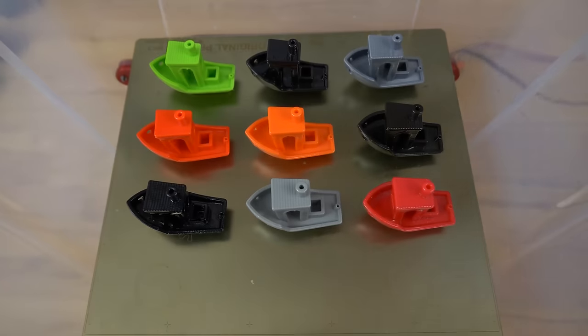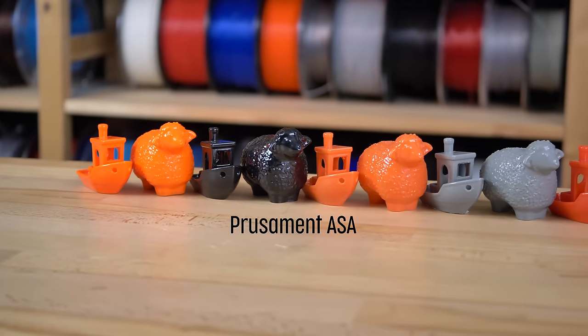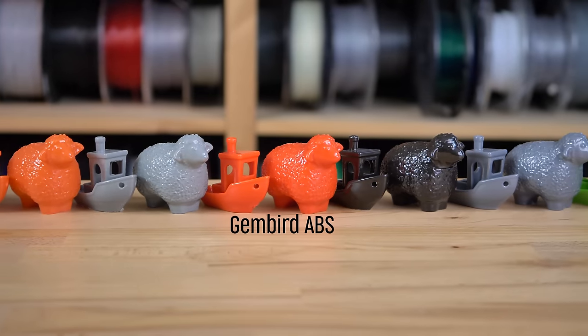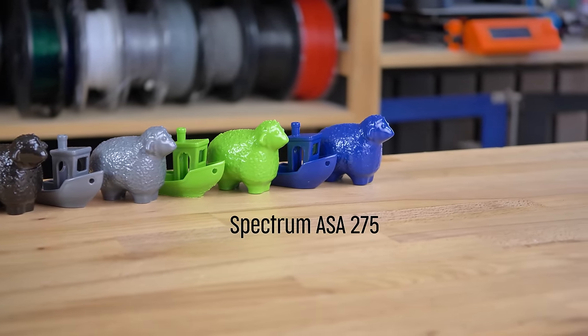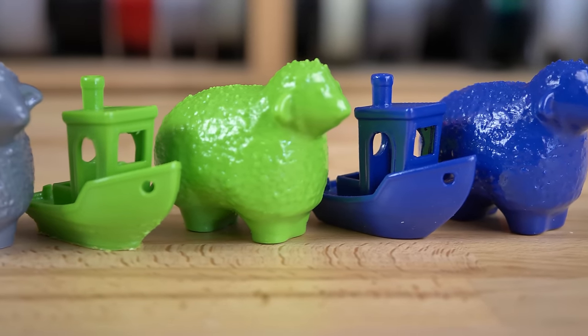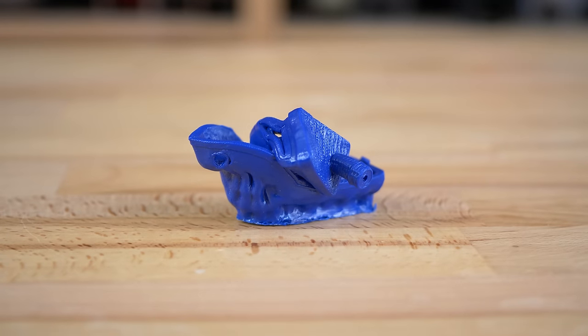We've put several ABS and ASA filaments to the test and printed one sheep and one Benchy for every filament. Almost every filament got smooth in 10 to 20 minutes, with a few exceptions.